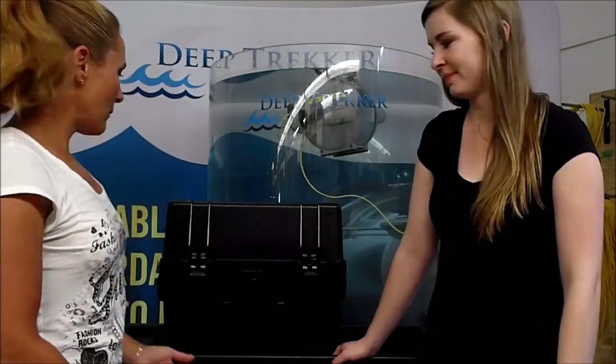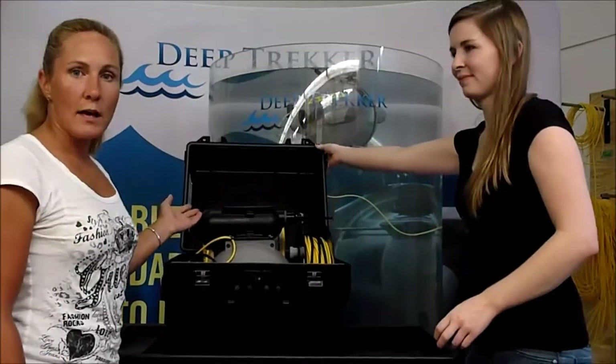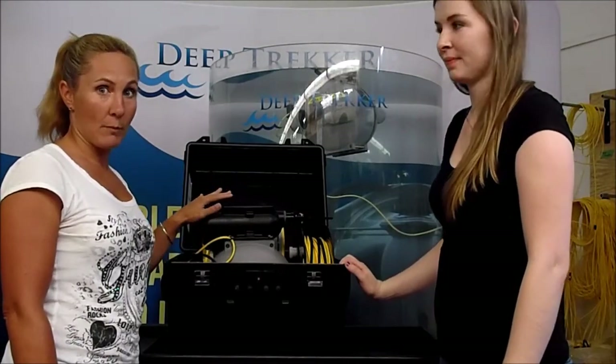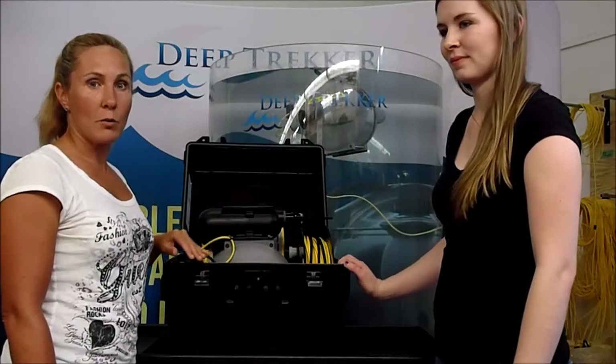Amanda, if you could help me unlatch the box — once you open the box you'll see that you've got your ROV upside down. This one is the DTG2 worker model, so it's got the gripper arm installed. The gripper arm is at the top, but normally when it's in the water that's at the bottom.